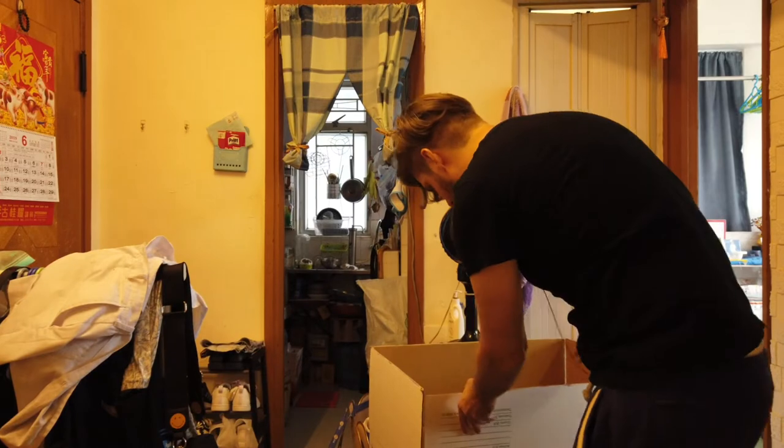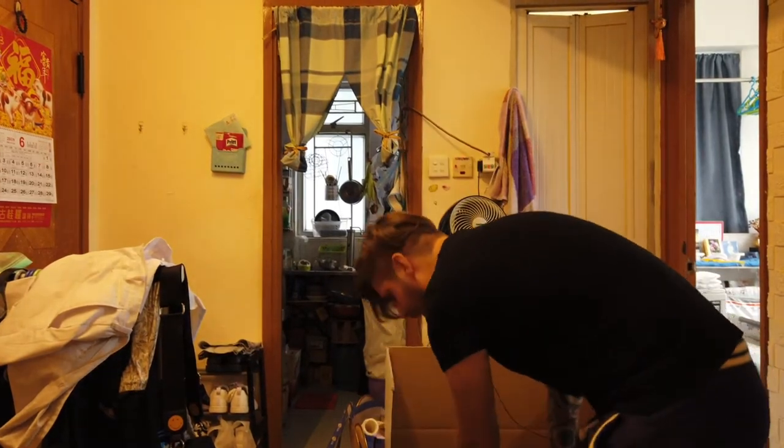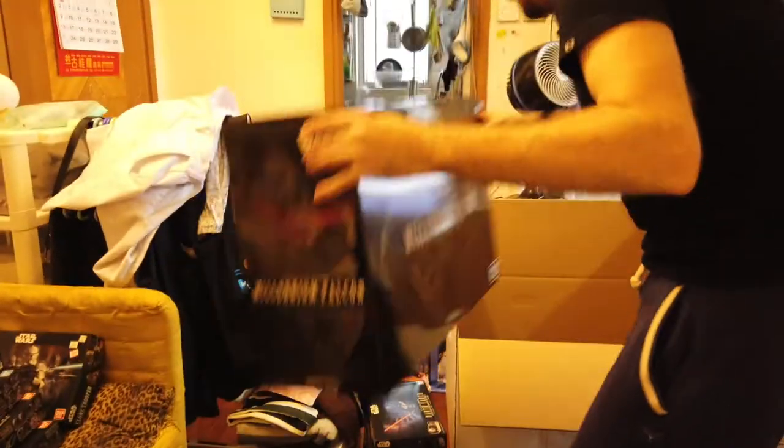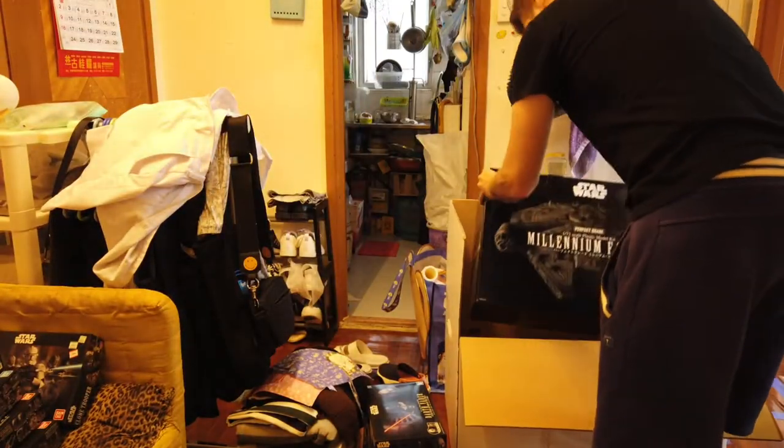I'm going to start off with the Millennium Falcon. And no worries, as soon as the Millennium Falcon is in the box, we're going to speed up the process because you don't have to watch me talk about boxing up the model kits the whole time.